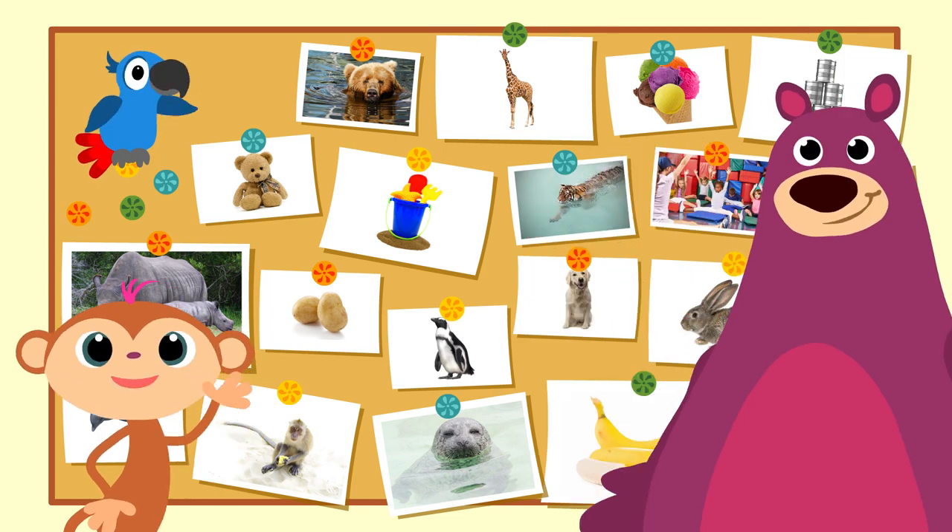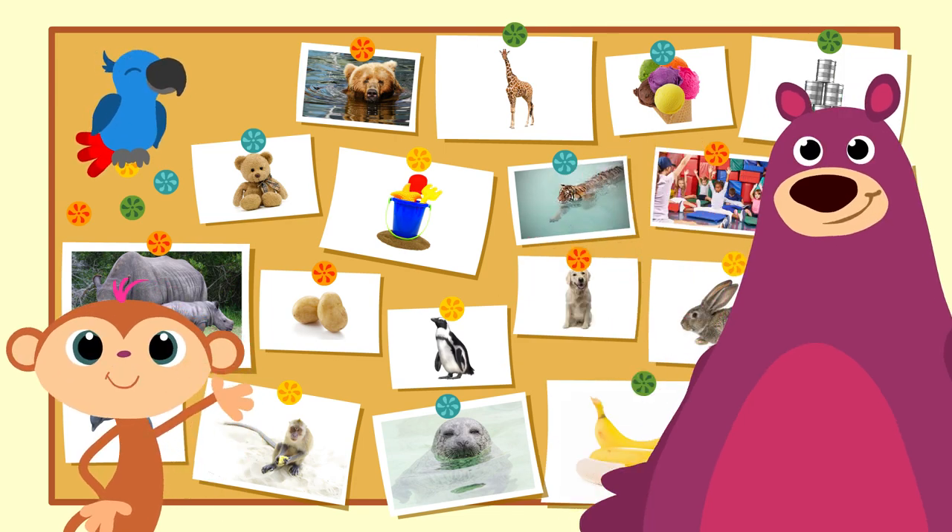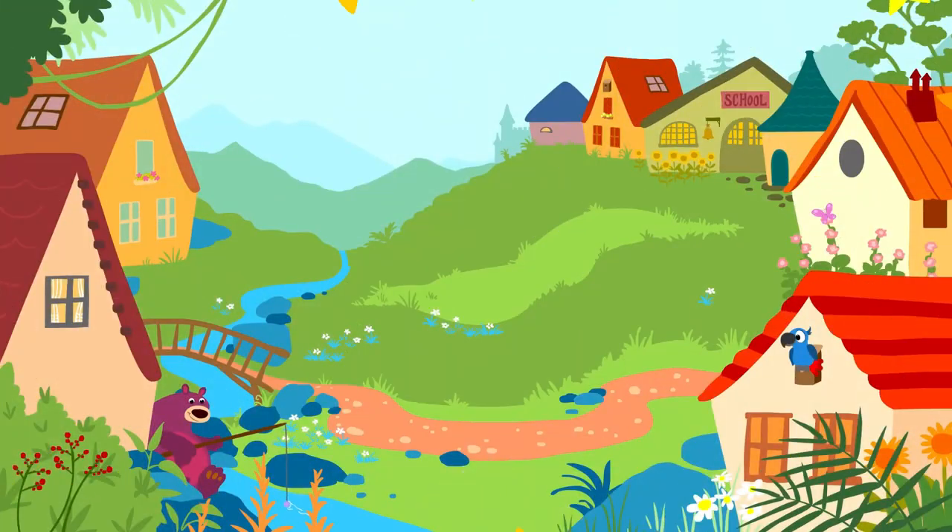Goodbye, everyone! See you next time! Bye! Story Zoo Peek-a-boo, peek-a-boo, boo! Bye, Toby! Bye, Peppa! Bye, Box the Bear! Story Zoo — Goodbye to everyone there! Bye-bye!